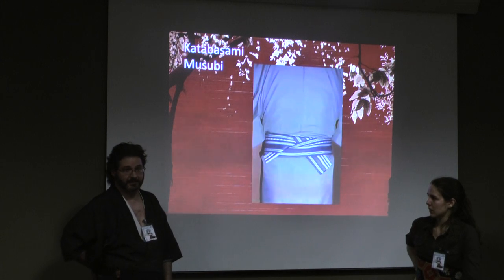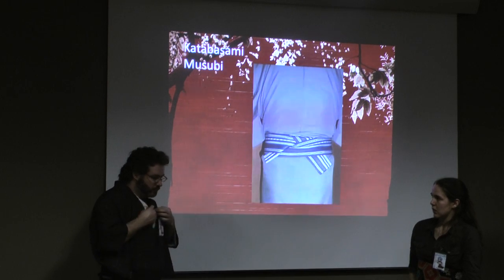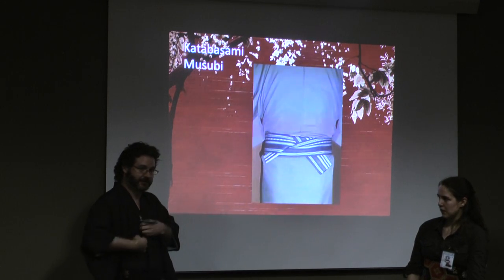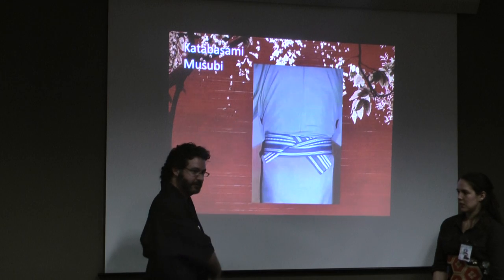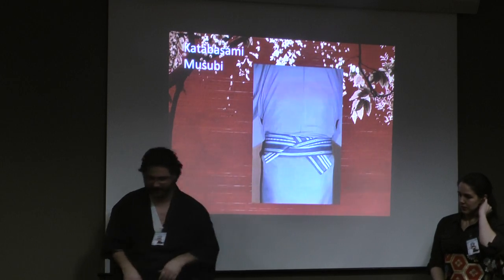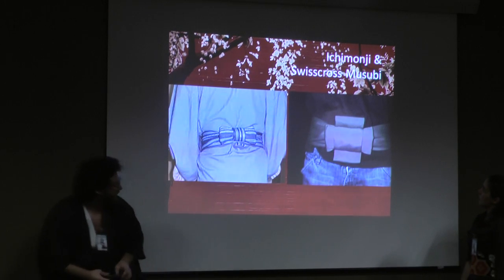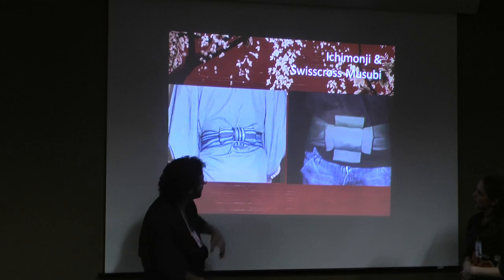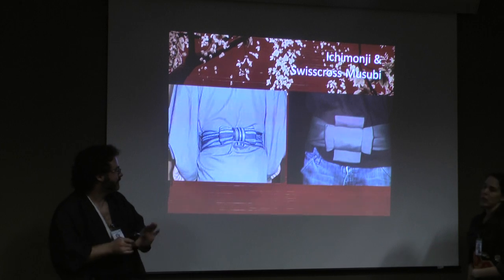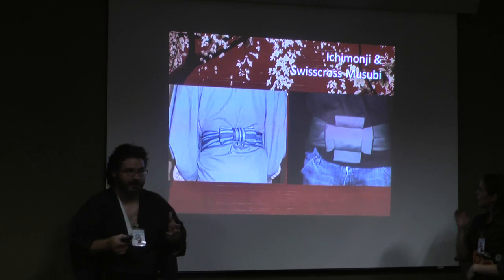When you tie obi by yourself, generally tie it in the front, then do the turn. Usually when you do the turn — because you're doing left over right — a great way to remember it: take it and turn to your right so that it doesn't pull it open. The ichimoji is the style I'm actually doing right now, and there's a variant which should look something like a Swiss cross or plus sign — we haven't quite worked it out yet.